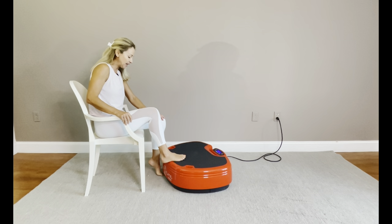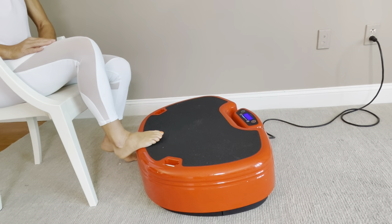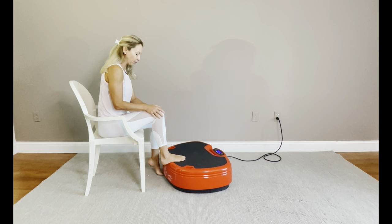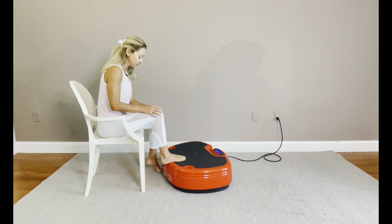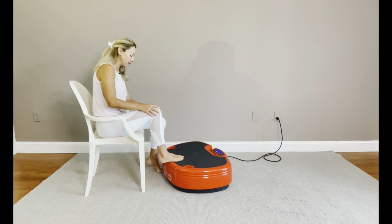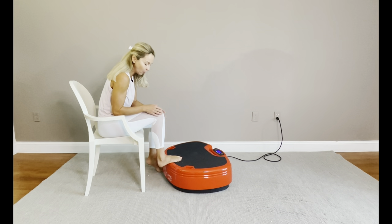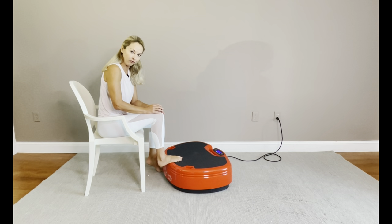I'm going to place the edge of my heel on the edge of the Power Plate, bringing my hand over my knee and applying a very light pressure. Then from here, I'm going to move my heel away from the edge, driving it towards the floor, and staying here for a few seconds.